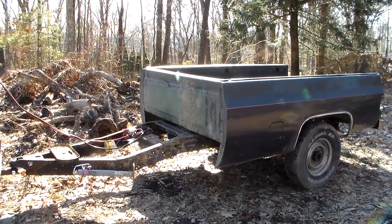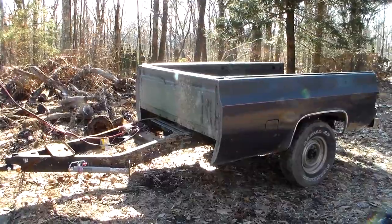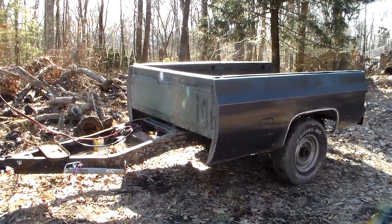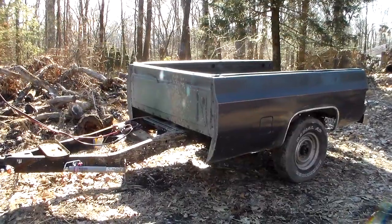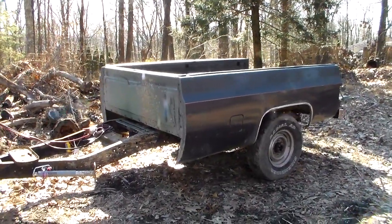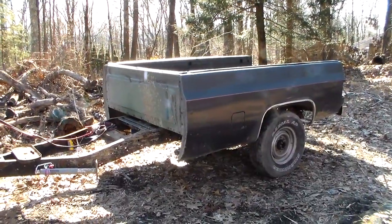Here is our Pierce dump bed kit 2.0 review — been wanting to do this review for a while, finally got the trailer done enough to do it. I took the Pierce dump bed kit off of my 2016 Super Duty, fabricated up some brackets, and fit it onto a 78 Chevy C20.